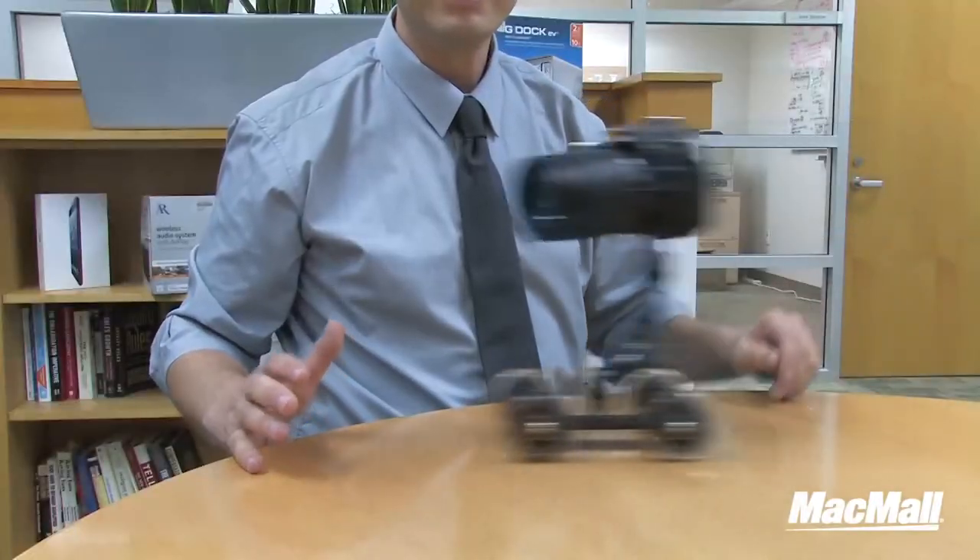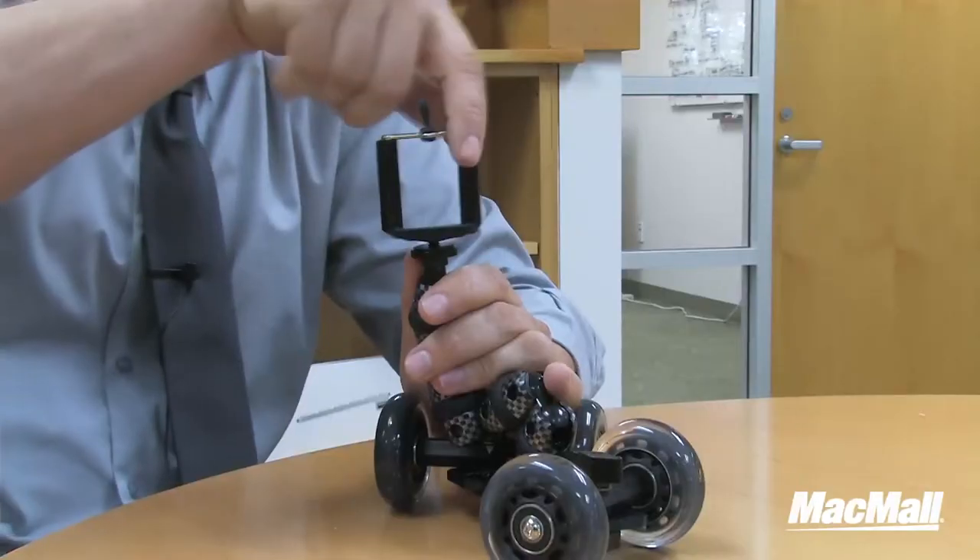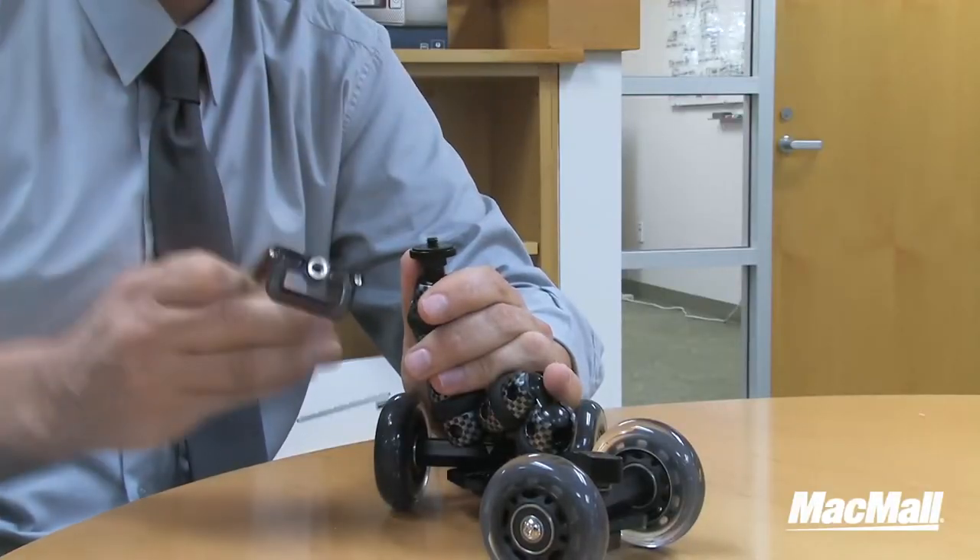If you want, you can use an actual digital camera instead of your iPhone. The Dolly arms are actually strong enough to hold even a digital SLR. All you have to do is remove the mount and attach the camera using the standard quarter inch tripod thread.